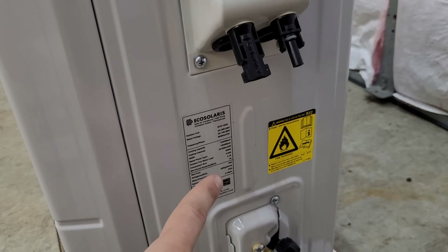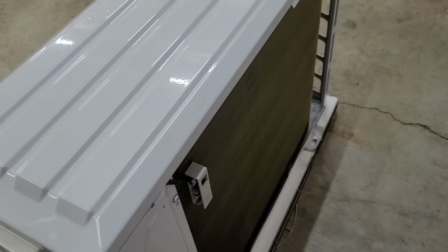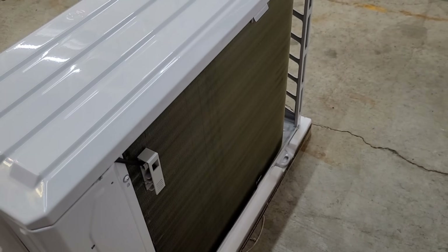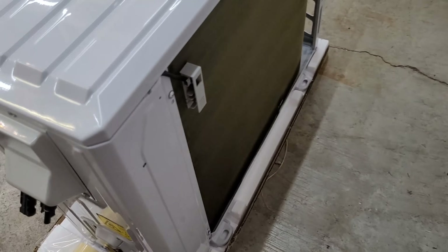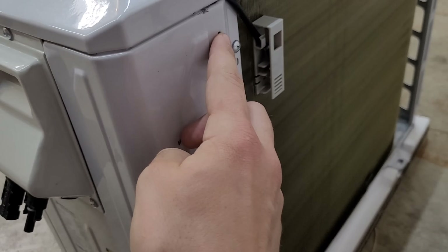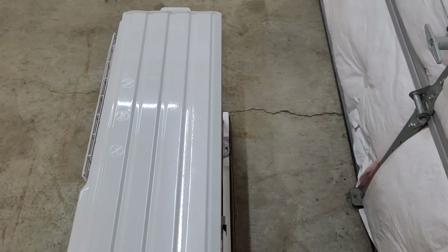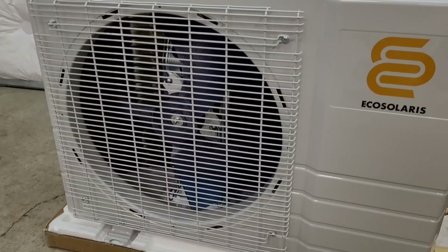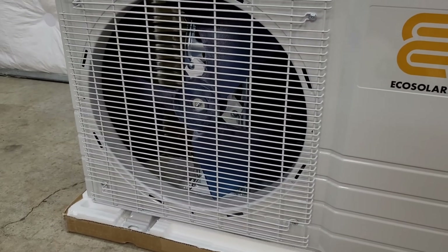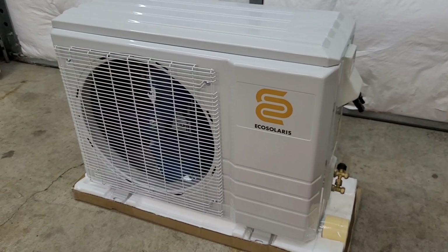We'll get into the rating plate in a second. On the back we have a very similar setup to the EG4 - no grill on the back once again. I always like to see a grill but I'm actually looking into a grill kit for both of them that would fit these holes, something you could add down the road for a little extra protection. In the front we have a metal grill as opposed to the plastic grill on the EG4, so overall pretty nice build quality.